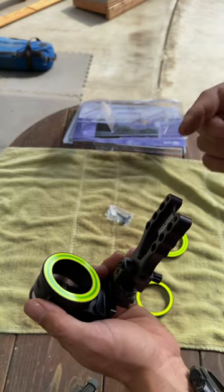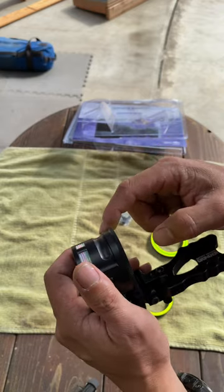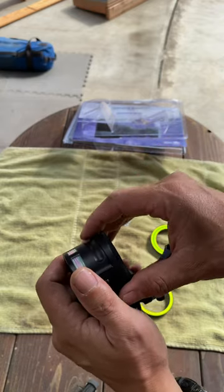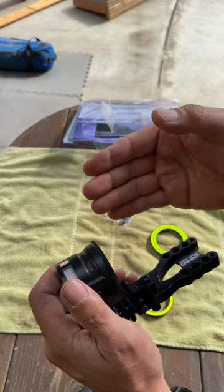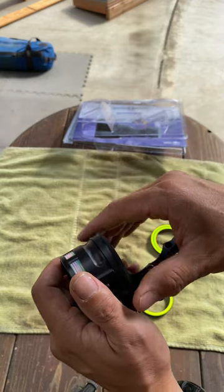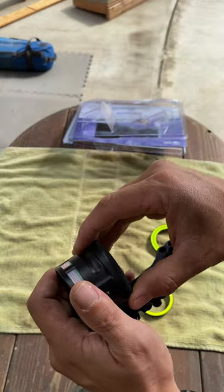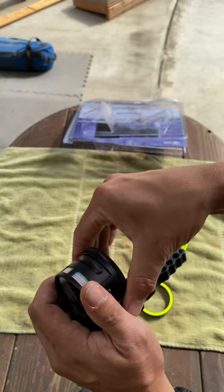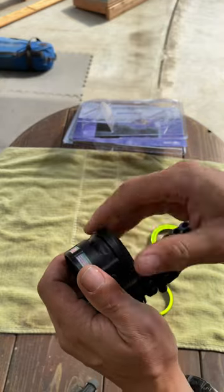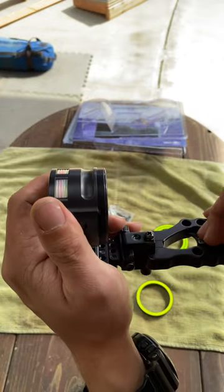Before we mount this on Caden's new bow, I'll note that with these pins — it's machined aluminum on aluminum. The same thing I do when I mount sights and rests: I put a little bit of bowstring wax on them. It kind of acts almost like a Loctite, keeps things from rattling because it adds a little bit of an insulation barrier. It adds a little more tension on the threads, which is important since they're fine-threaded aluminum.